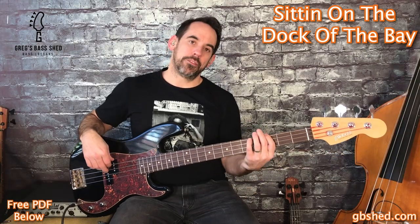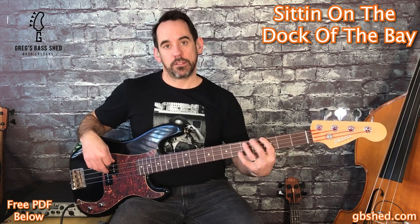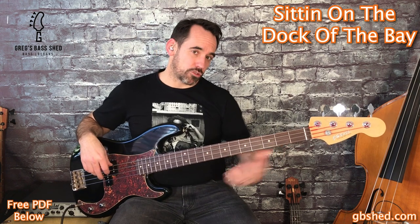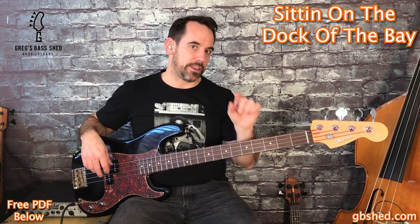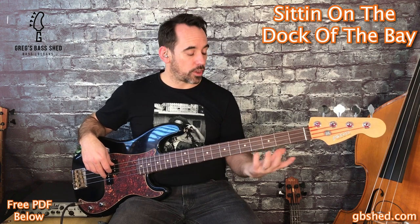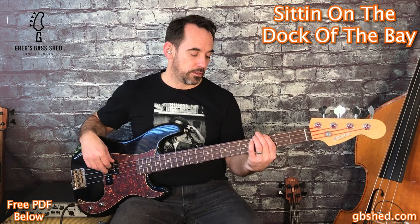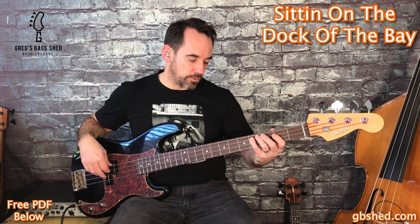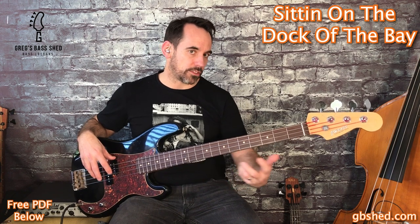The intro starts with a G on the third fret of the E string, and then we've got up to D but with a grace note before it, so it's best to slide that. I've written that on the PDF with a tiny little note for the C sharp, so you slide up to the D. Do that with your third or fourth finger, whatever you find easiest. Try and get that quite smooth — it's quite a subtle kind of grace note.